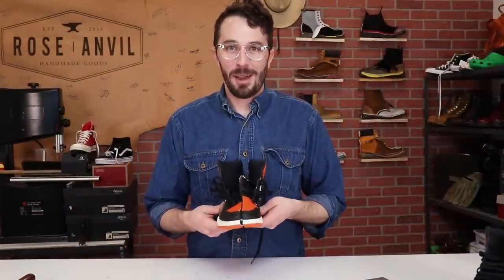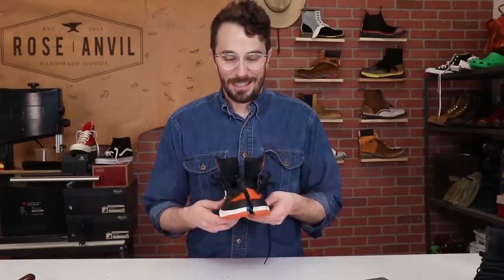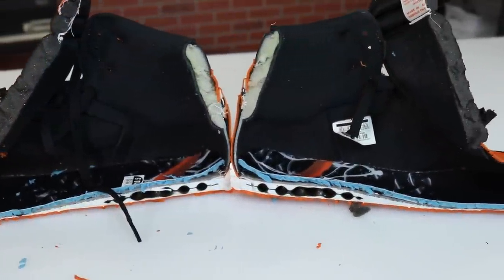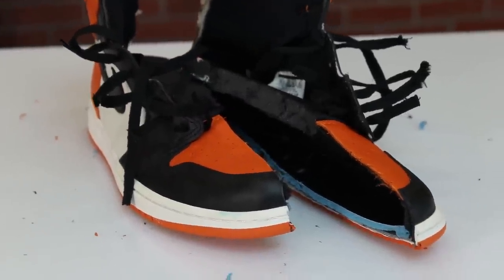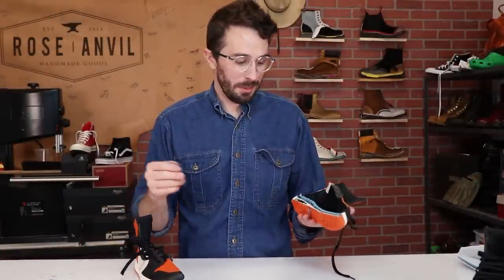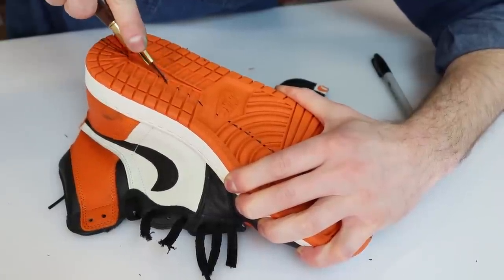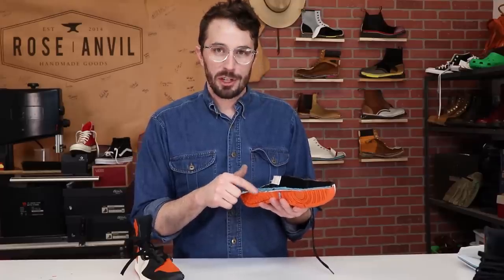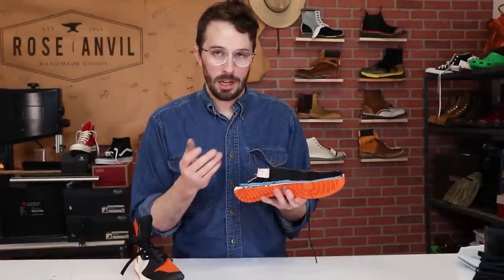I don't know if you guys could tell in the video but I was shaking cutting this apart. So let's see what's inside. Pretty much the same as the all-white ones — that's to be expected. But did you guys hear how fast I popped that air unit? I was surprised at how shallow the foam is in between the rubber and the air unit. That was kind of interesting.